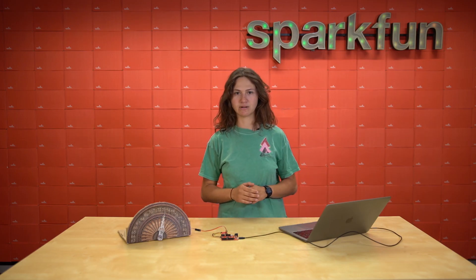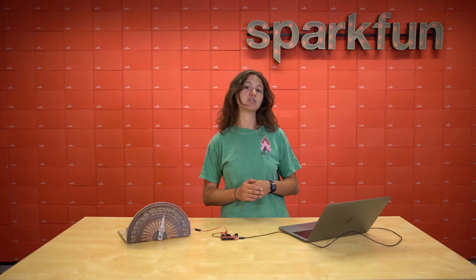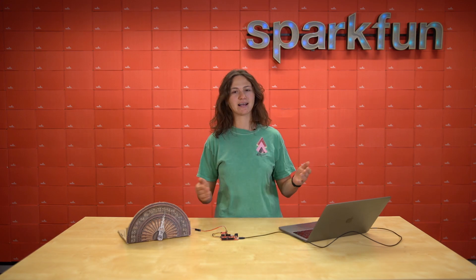If we were to open up the serial monitor, we'd see a much more precise temperature reading. So if you need to keep track of temperature ranges in your project, make sure to pick up the AS6212 Qwiic Digital Temperature Breakout Board at SparkFun.com today. And happy hacking!